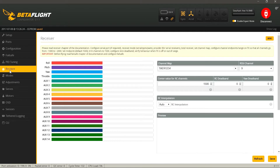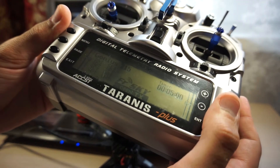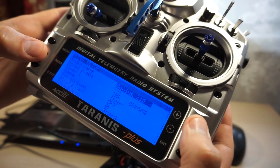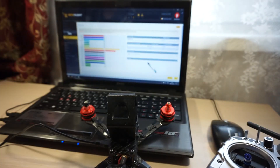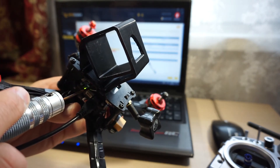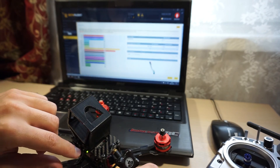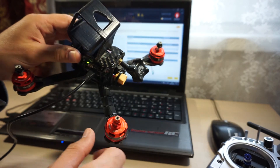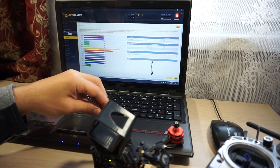Переходим во вкладку Receiver. Чтобы забиндить приемник с аппаратурой, создаем новую модель в аппаратуре — у меня она уже создана и называется Genius 215. Переходим в ее настройки и нажимаем кнопку Bind. После этого нужно нажать кнопку Bind на приемнике, зажать ее и подать питание: либо подключить аккумулятор, либо USB. После того как приемник забиндится, отключаем питание с квадрокоптера, отключаем Bind на аппаратуре — приемник законнектится с аппаратурой.